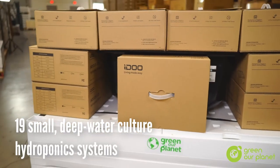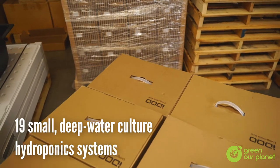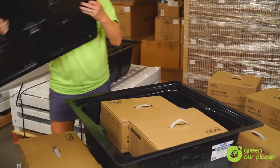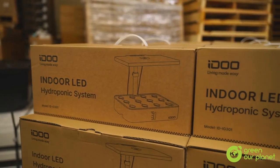You've probably noticed lots of small boxes on the pallet. These are your small deep water culture systems. There should be 19 on the pallet. You'll likely find two inside the reservoir and all the rest of them artfully arranged around it. Inside each of these boxes, you will find a complete deep water culture system with nutrients, planting sponges, planting baskets, plant markers, and more. Reference the instructions inside the box for a complete parts list and assembly instructions.